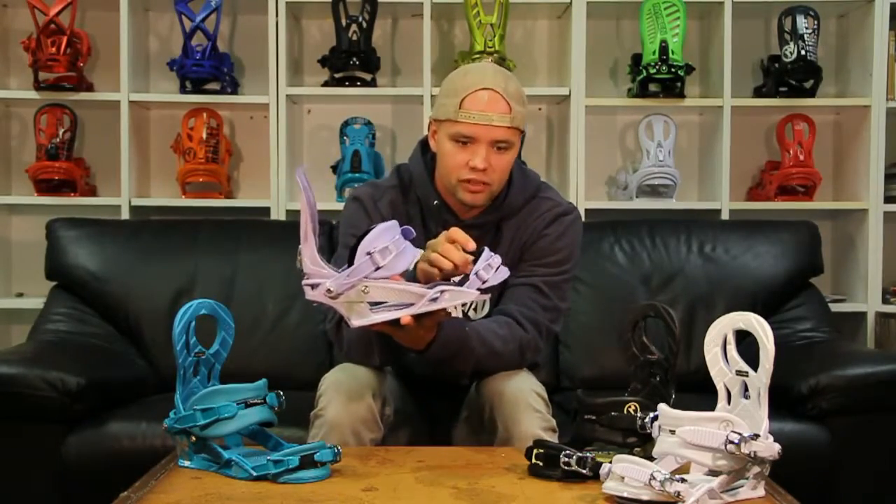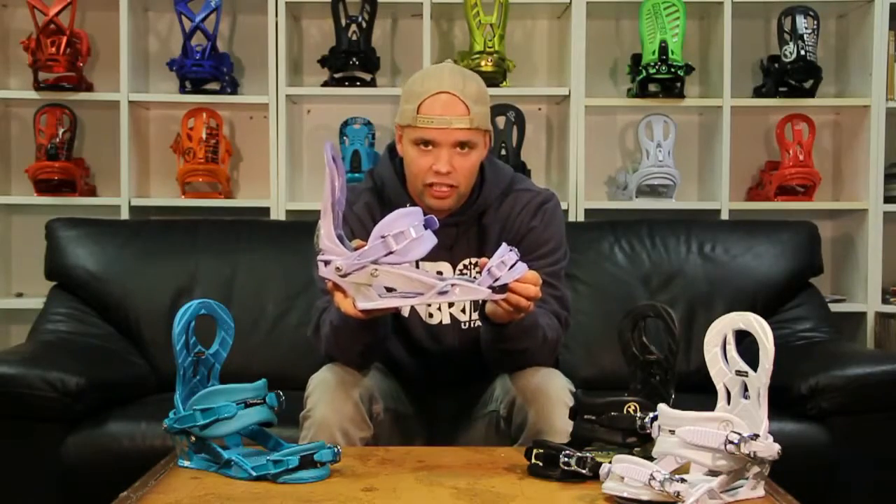The Lynx also features our Revert window toe straps, which are nice because you can either have your toe strap on the toe of your boot or on top, whichever you prefer.